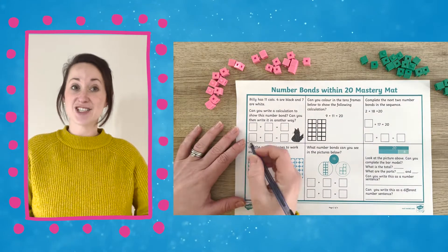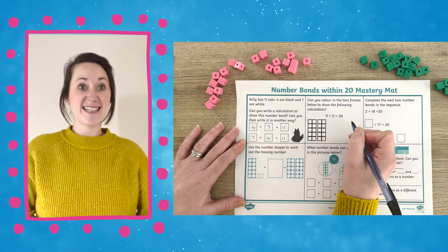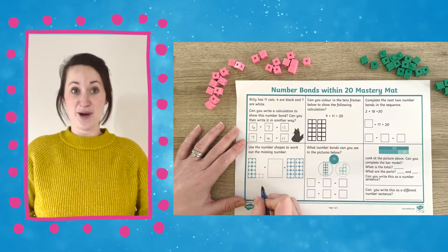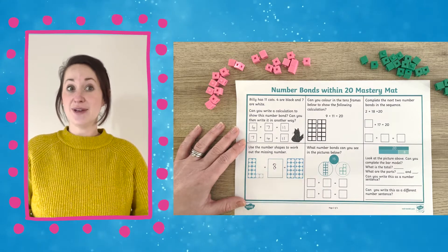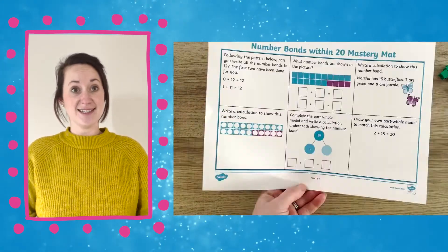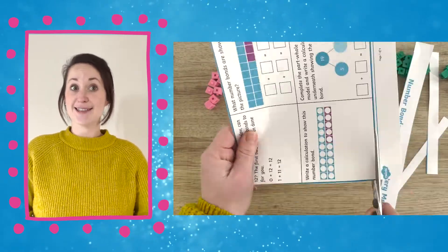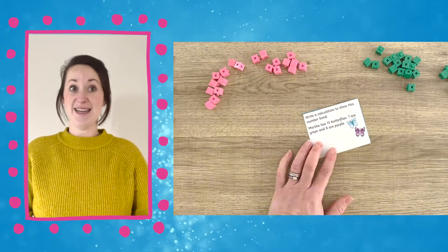You could get children to do this at the end of a topic, at the start of the topic, or to test where they are in the middle of a topic. You could give them the sheet and get them to check their own answers by providing the answer sheet. You could also cut the squares up so that children could have a problem to do each day.